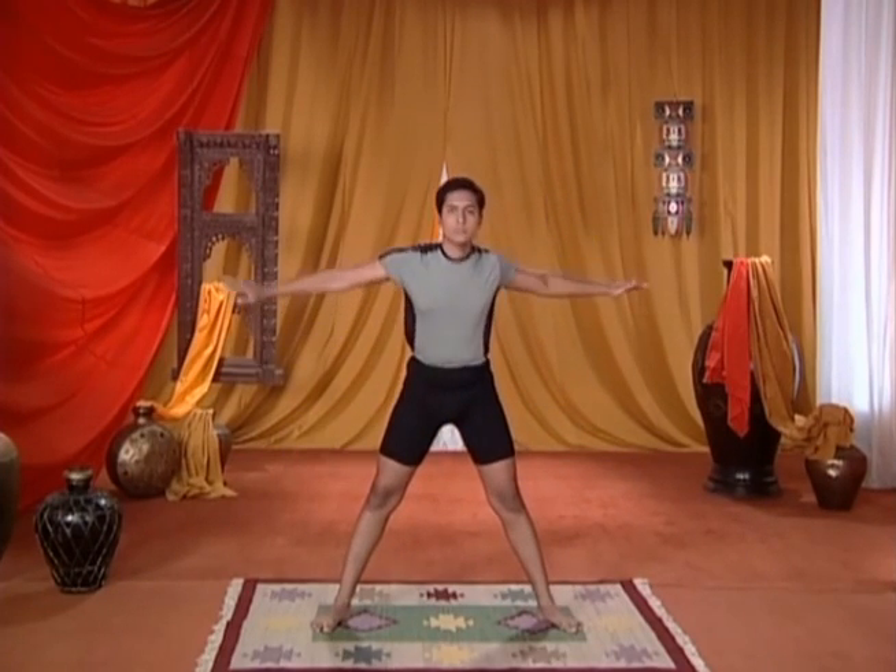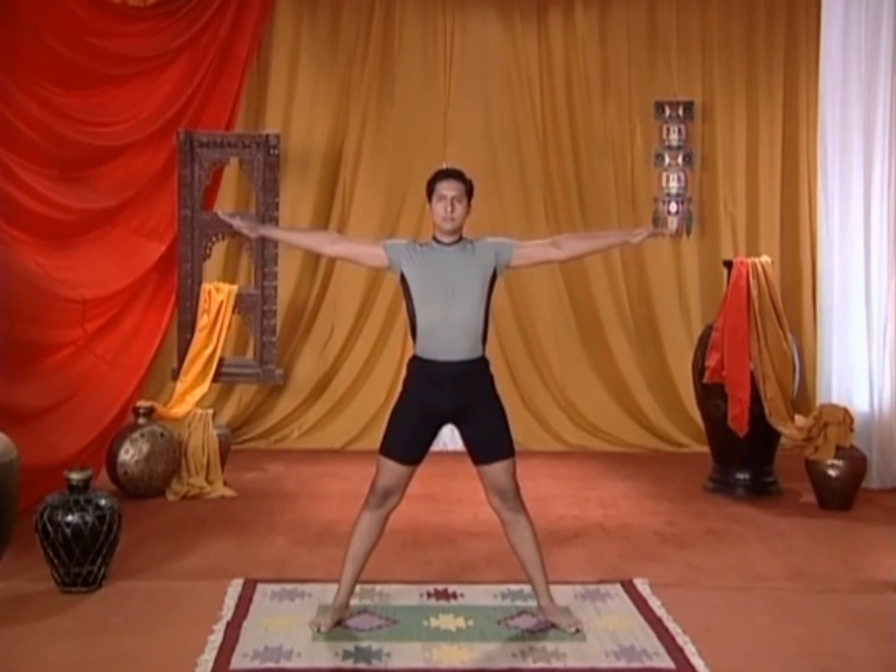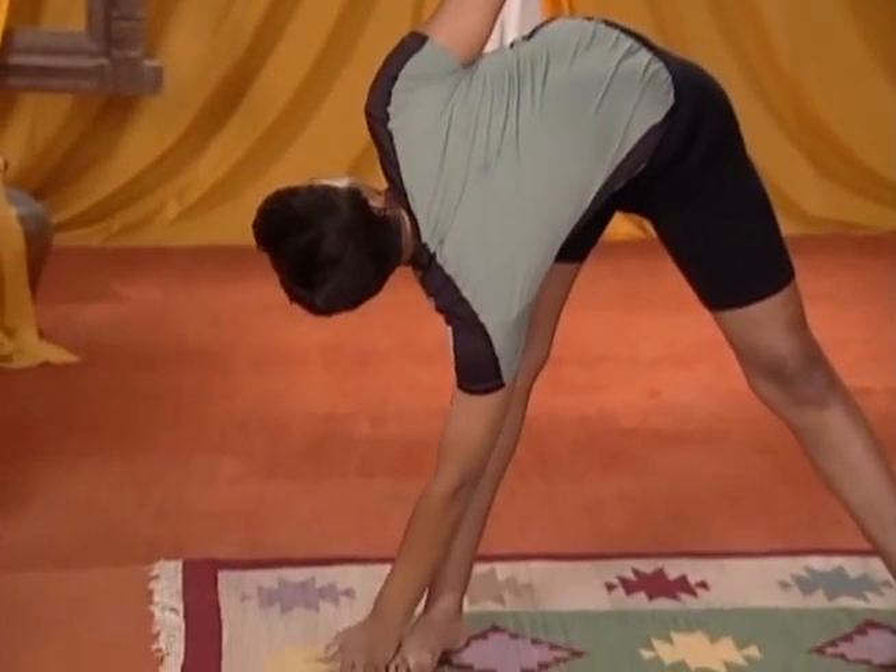Straighten up. Bend forward and touch your right foot with your left hand.